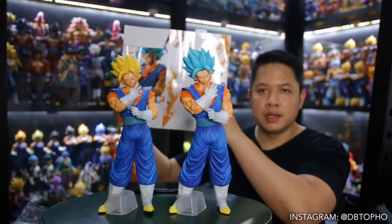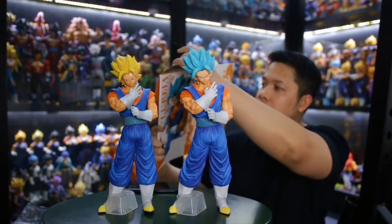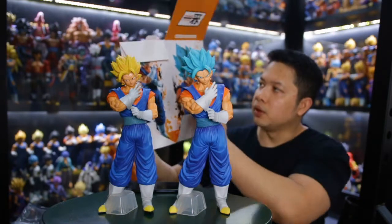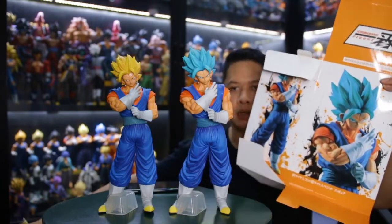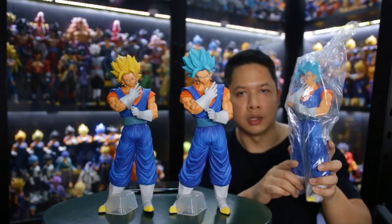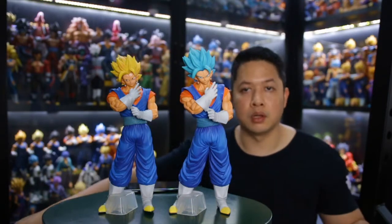First of all, it came in just a simple art box copying from the original, but there are slight differences in the look and the words on the box. It's not really good quality, and they don't have a blister inside — it just came packaged with plastic like this, so it's actually quite risky to distribute overseas.